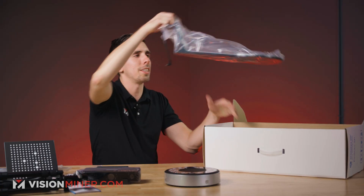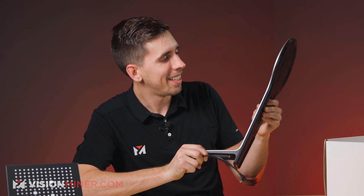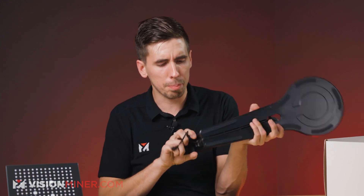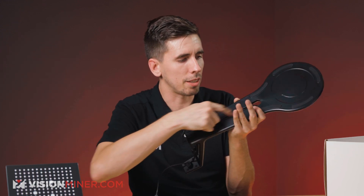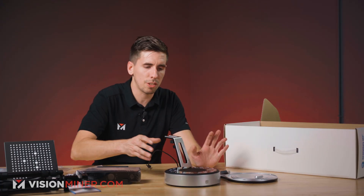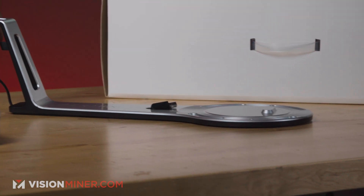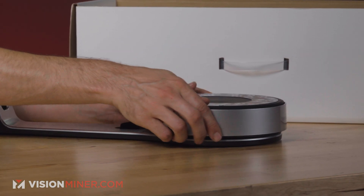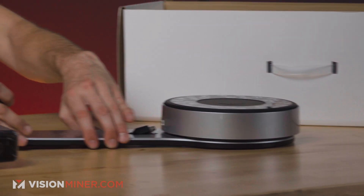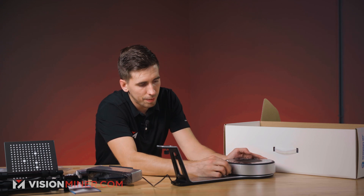We've got the stand, which is what you're going to use with the turntable. It comes with a wire prebuilt into the channel. We've got this little divot right here, so we can just take the scanner and set it right on there. This cable will just plug right into that. So let's actually take this apart and assemble this thing.